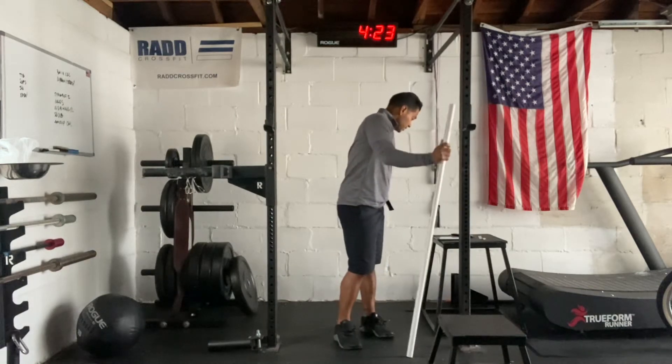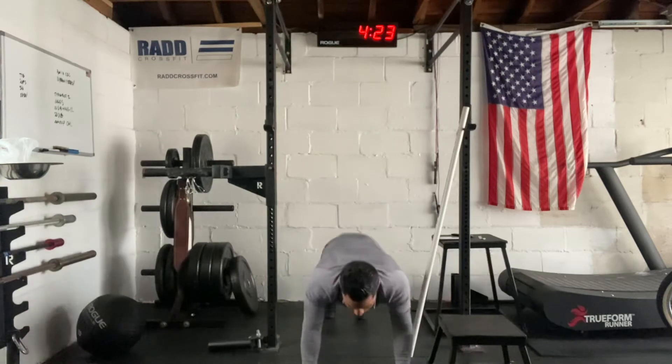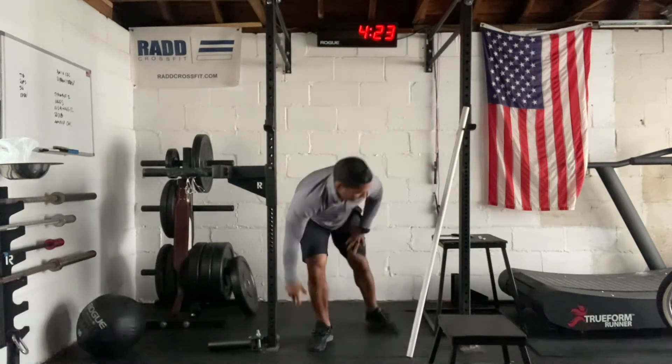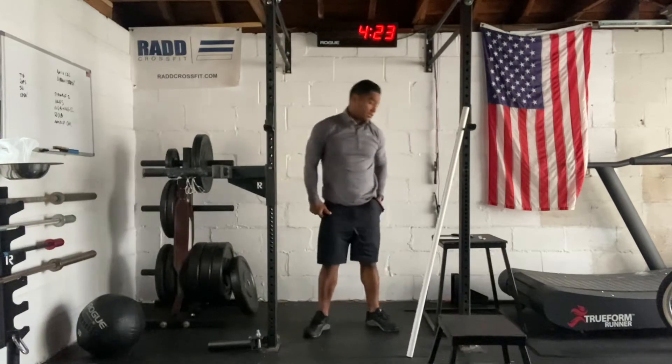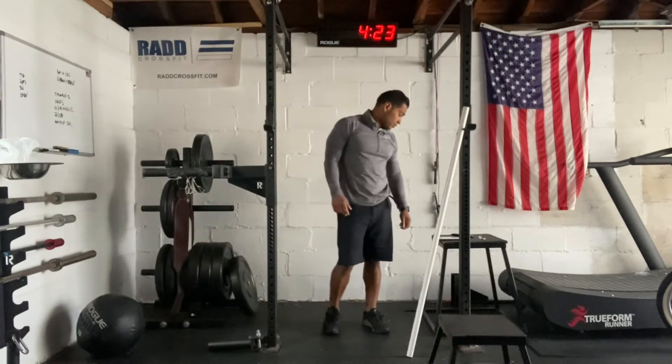Then we are going to do eight push-ups into a pike — do a push-up, then plank and stretch. And then we're going to do 10 jump squats, just squat down and jump. That's going to be our warm-up for today.